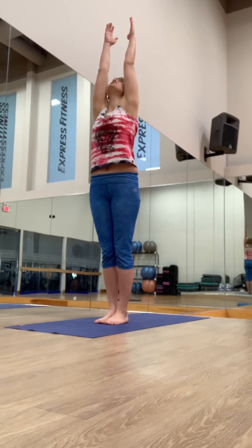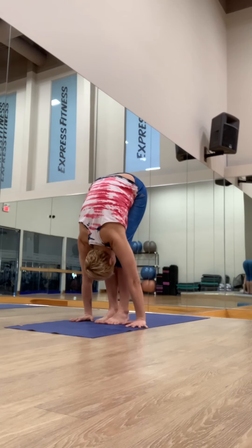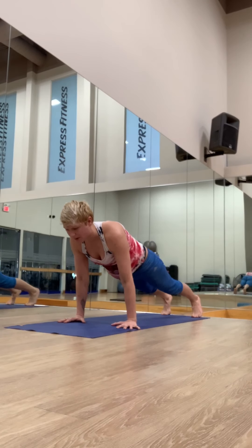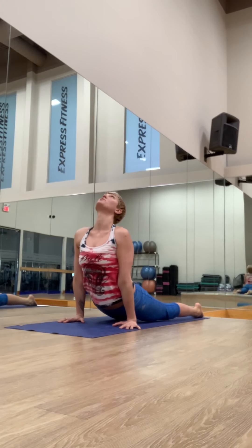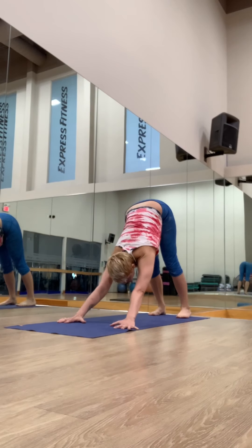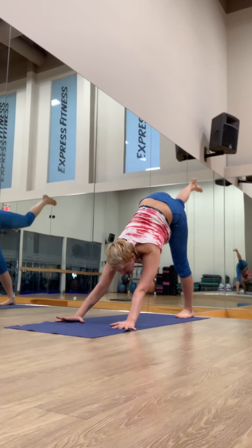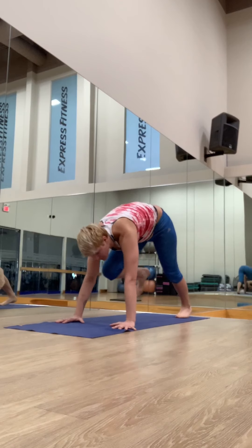Inhale, reach up. Exhale, fold forward. Inhale, length up. Exhale, step or jump back, forward, chaturanga. Inhale, upward facing — chest is open, glutes are soft. Exhale, lower the toes, downward facing dog. Spread the fingertips. Inhale, reach the right leg up. Exhale, knee to the right tricep — connect. A little warm-up for the core as well.